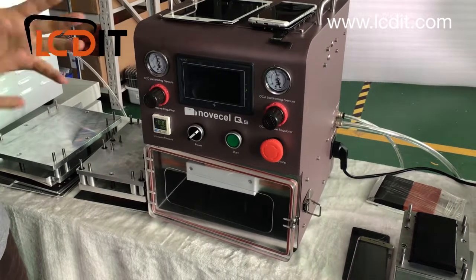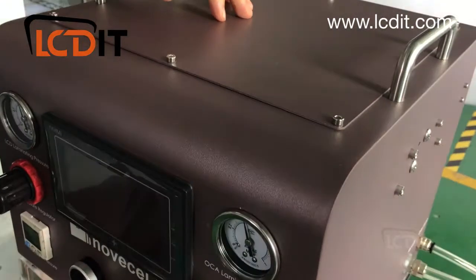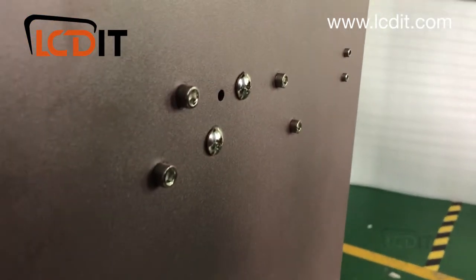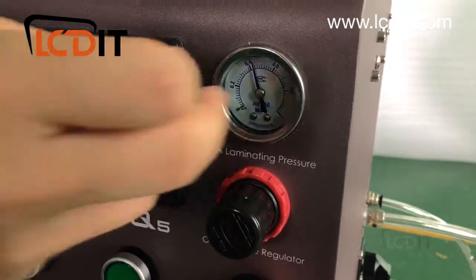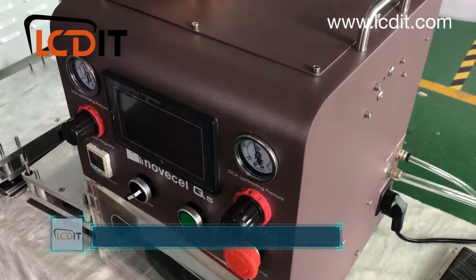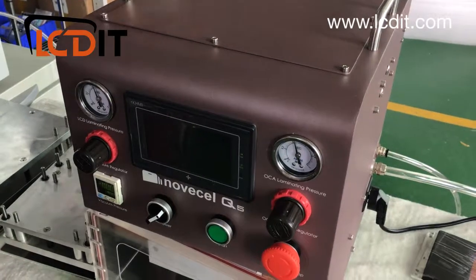Starting with part one — let's look at the machine. The color and design look beautiful; you can put it in your lab. It's very firm and strong. On this side you can see the meter, valve, cylinder, and pneumatic actuator. We use Air Tech components because Air Tech is a very good, well-known brand in the pneumatic area. We increased cost to give you better quality.